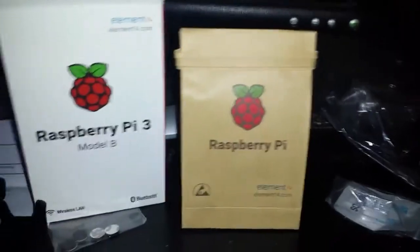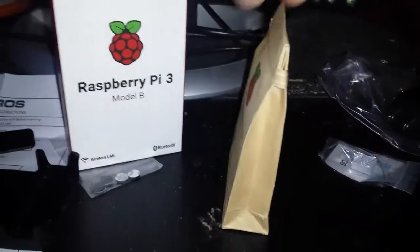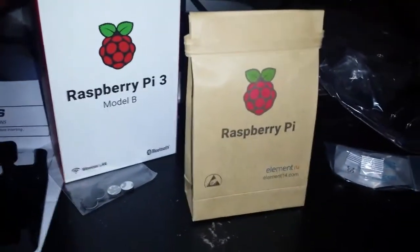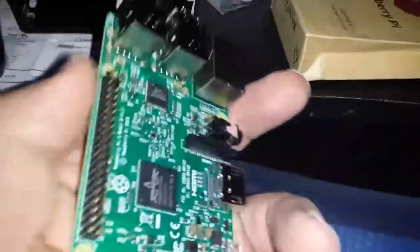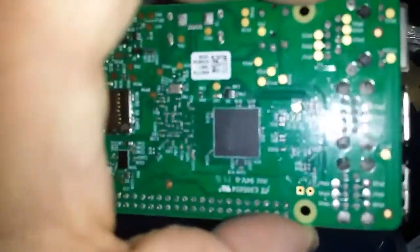I just got to show you something amazing - this is how the Raspberry Pi came out of the box. I've never seen this before - it's just like a little carryout bag of pie. Here it is, my first single board computer. I have a feeling there will be many of these in my future.